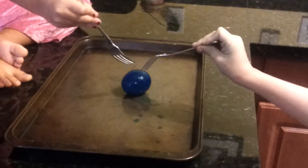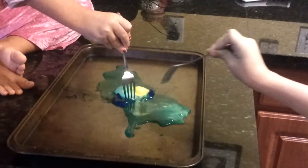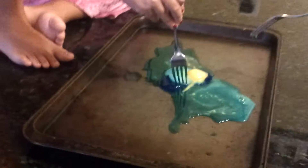Now pop the egg. One, two, three. Oh! Very cool!